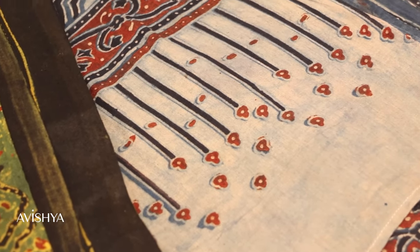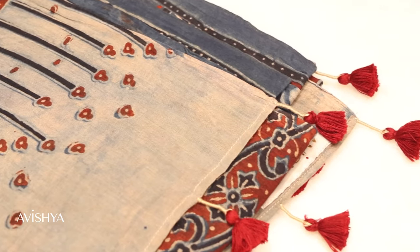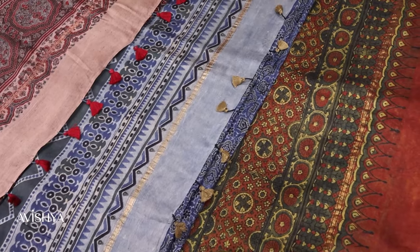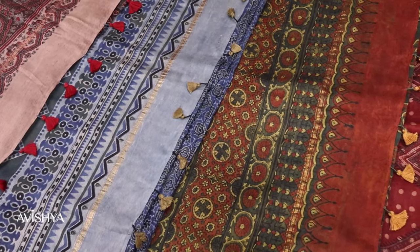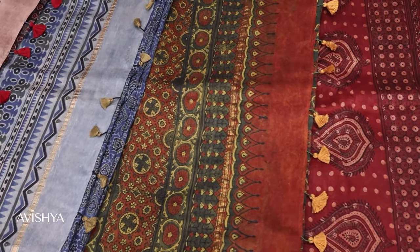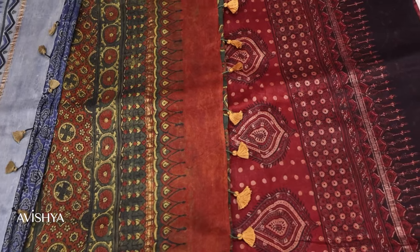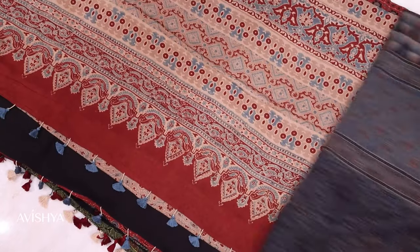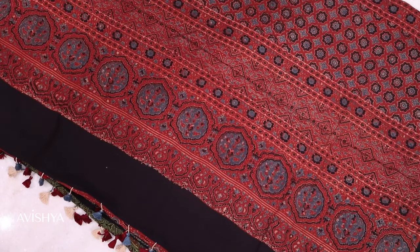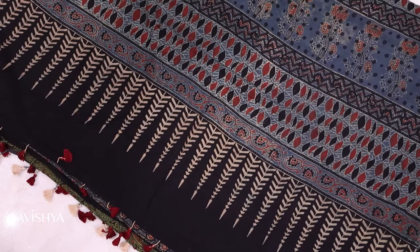This is where the Ajarak printing flourishes and we have a beautiful variety of fabrics, dupattas, saris and all of which are made using the Ajarak printing technique. Ajarak printing is basically a block printing, wooden block printing technique and the designs are carved onto the wooden blocks. Mostly you see the geometric designs — squares, circles and lines connecting the circles — and the dyes are then applied over the wooden blocks and printed on top of the fabric.